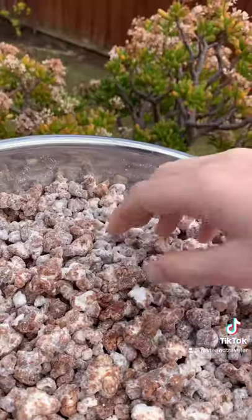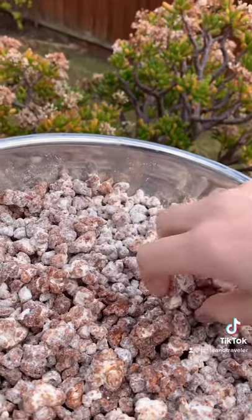Save this video for later and like and follow for more recipes. Let me know in the comments if you've ever tried this with popcorn.